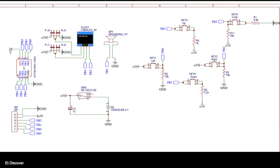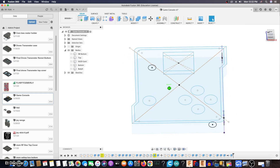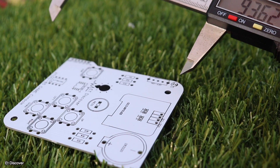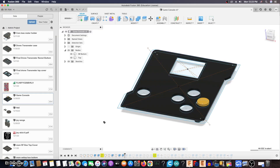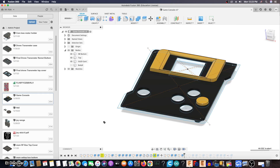Ok guys, this is my game console circuit that you will get in the description box. First, I need to create a very nice 3D printed box for this game console. I have to keep in mind the size of the PCB, its volume, and its accurate measurements. With all that in mind, I take accurate measurements from around the PCB and start making a 3D printed box on Fusion 360.